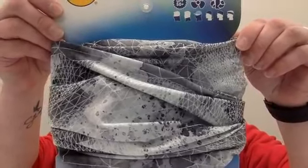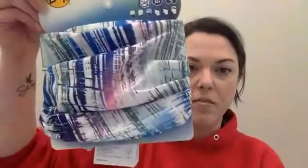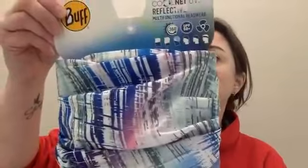Now I'm going to show you the different colors we have in the original buff and tell you their names. After this I'll post all the pictures on our Facebook page so you can easily comment to let us know which one you want. The original buff I just showed you is the CoolNet UV. Colors include: Net Silver Gray; a Reflective Buff in Multi-print, which is quite reflective; and a Reflective Buff in Lime Heather.